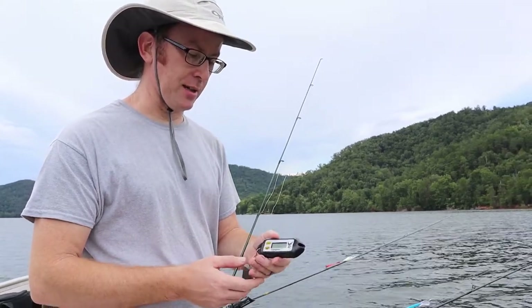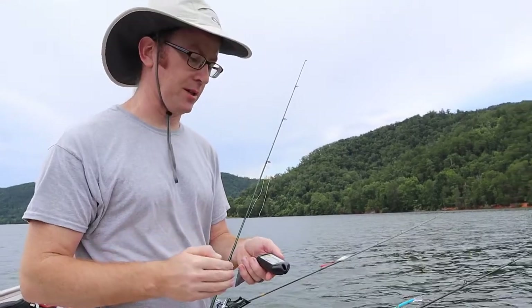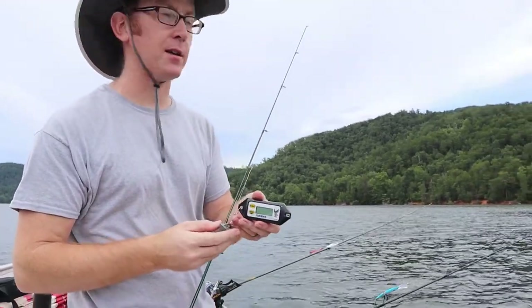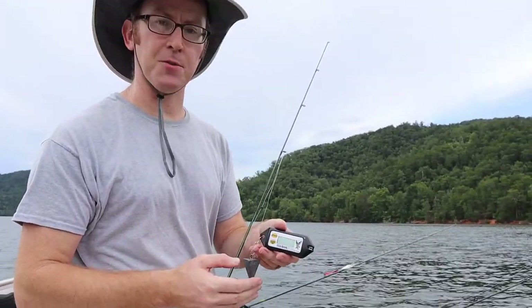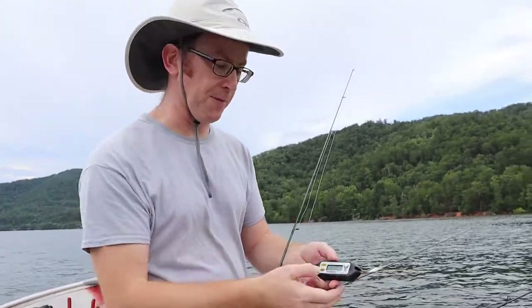When you're targeting fish at different depths, it's really helpful to know what the temperature is throughout the depth of the lake. This little FishHawk is super helpful and super simple. You basically turn it on, drop it to the bottom, reel it up, and then it gives you a reading every five feet.